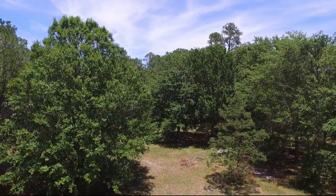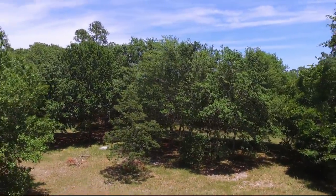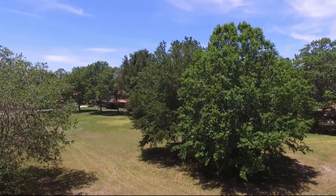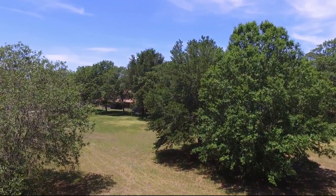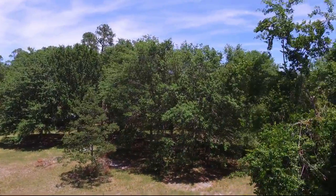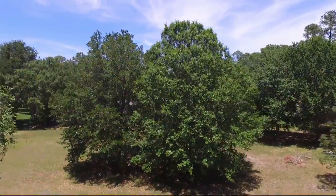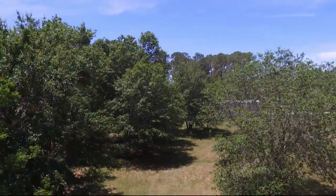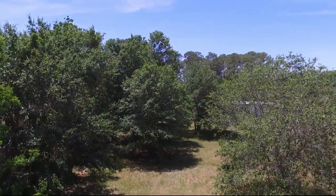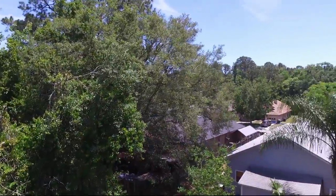Trying to work on doing it smoothly so it's not as herky-jerky. I tend to fly this drone like my cheaper one, and it's not a good thing. It's nice and smooth — I wish I'd angled the camera down, maybe do that on my next flight here. It's not bad anyway; at least the movements are smoother than some of my other videos. It's still maybe a little bit too fast though.